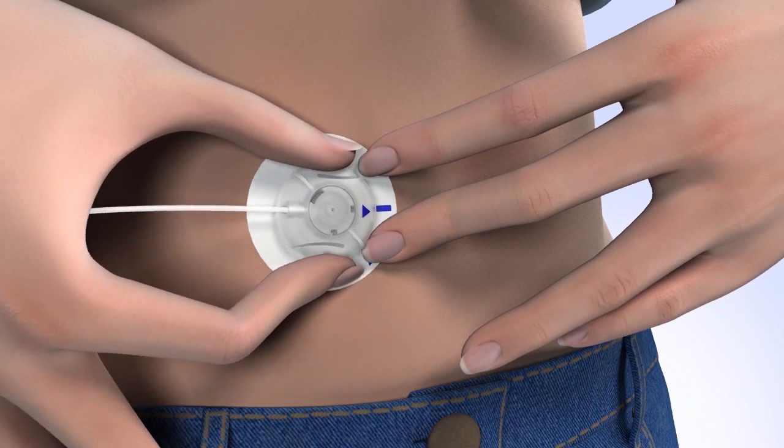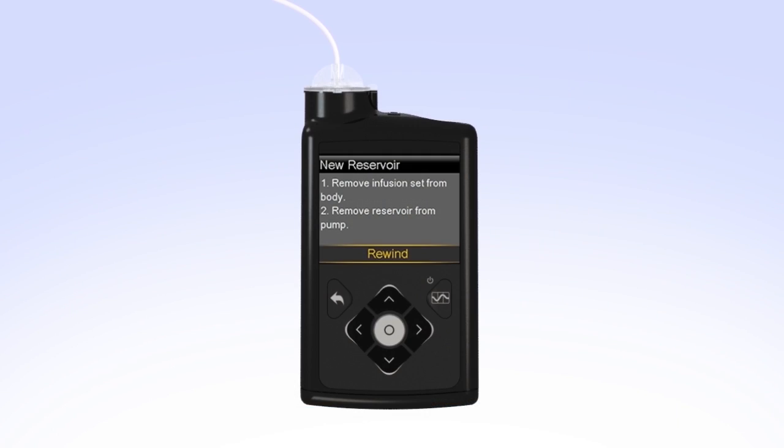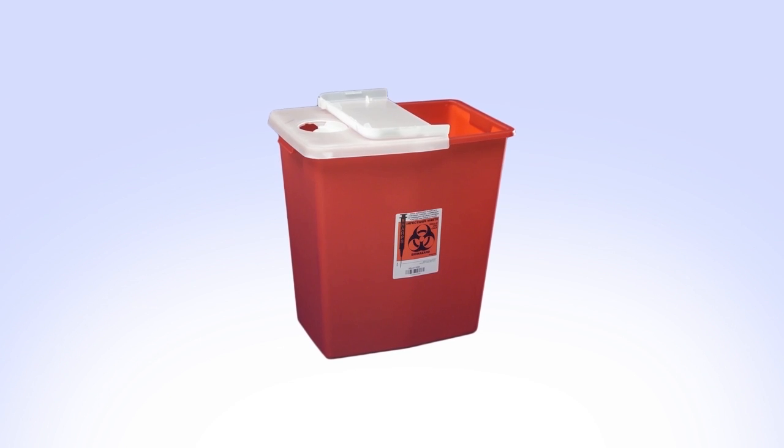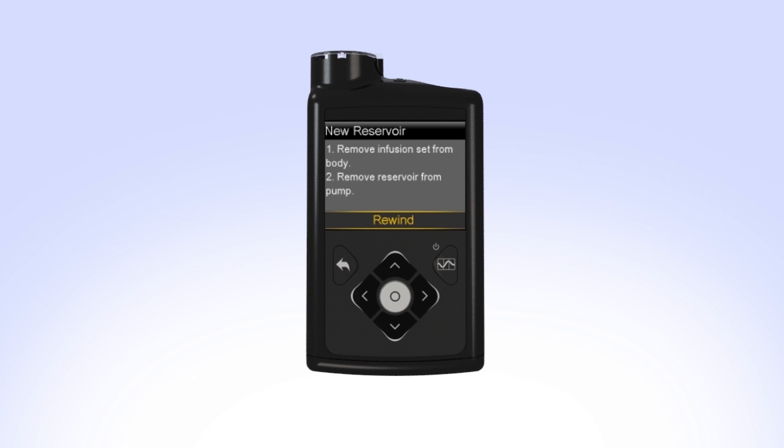Remove the infusion set you are currently wearing from your body. Then, remove the reservoir from your pump by turning the tubing connector counterclockwise. Safely dispose of the used infusion set and reservoir.